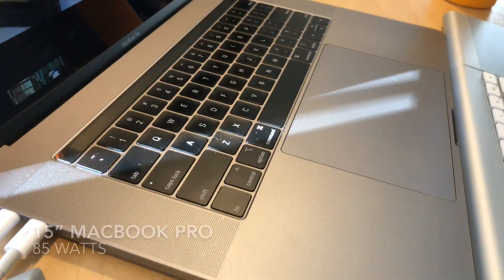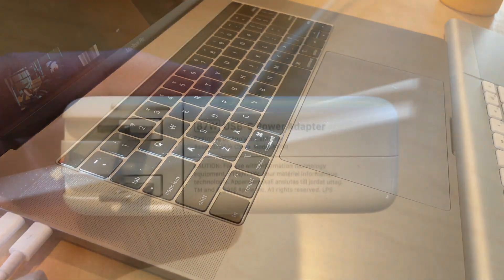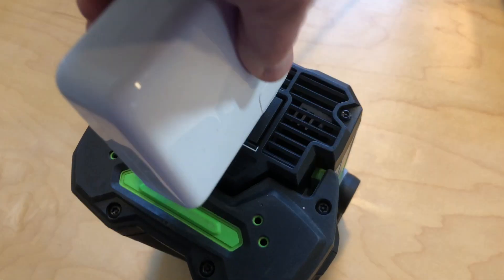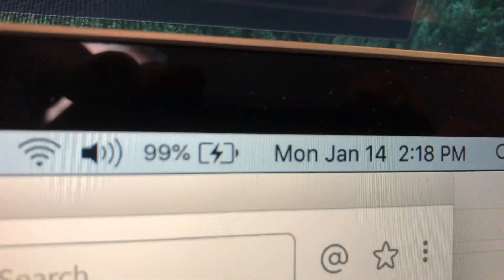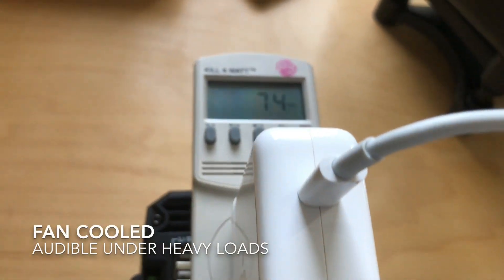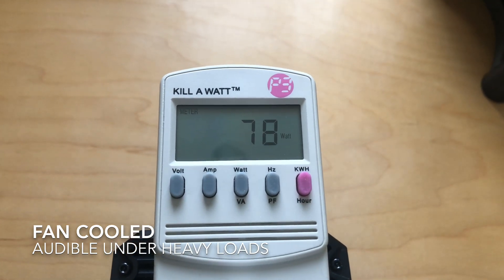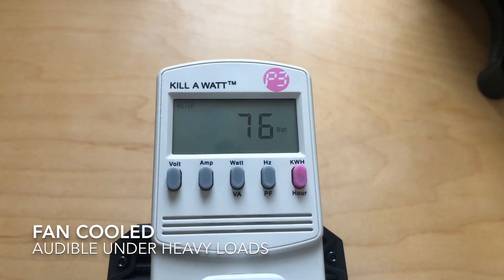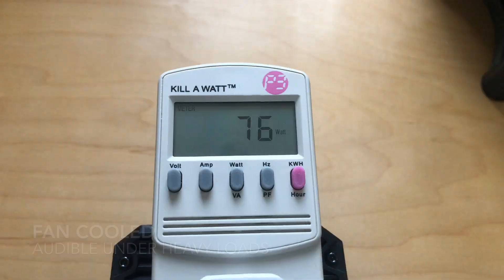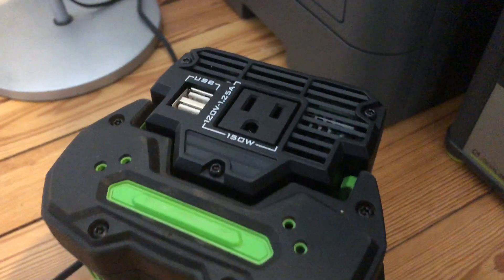I wanted to move on to some higher powered items. Here's my 15-inch MacBook Pro, which ships with the 87-watt power adapter. Plugging that in — it's kind of awkward but you can see it does work, at 99%, and it did charge. I was able to charge from 65 to 100 on a two and a half amp hour battery before it died. It's worth noting that when the inverter is going at a load this high, there's definitely some fan noise, which is good because it does keep the inverter cool.